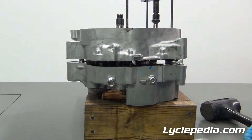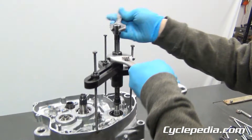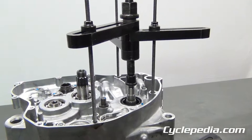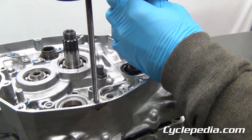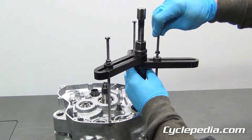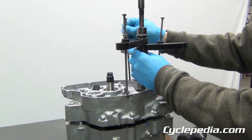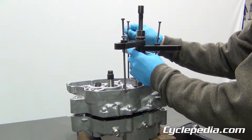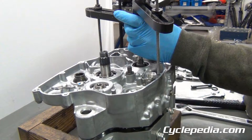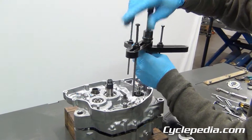Now we'll back the crankcase splitting tool off and take the pressure off of it. You'll feel it free up and kind of flop around. At this point, support your tool so you don't drop it on the cases. We'll remove the tool from the crankcase half — one more to go — and set it aside.